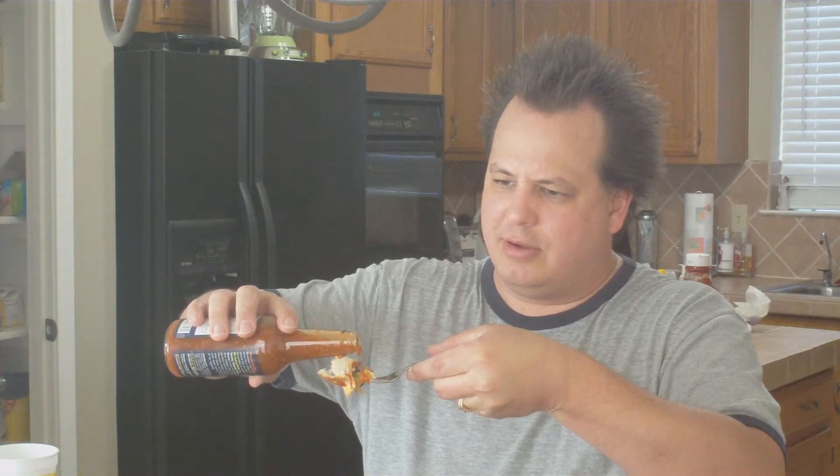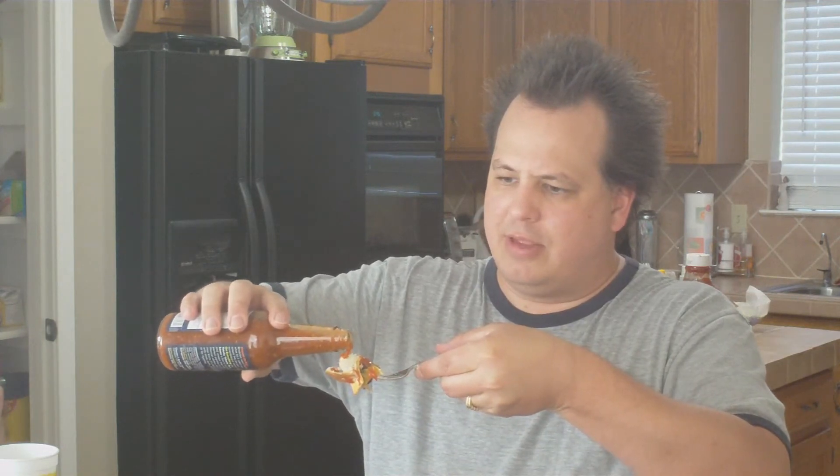Now I'm gonna put some of this on the burger and just see how it goes — see how that tastes on the hamburger. This is really good stuff. I love it.